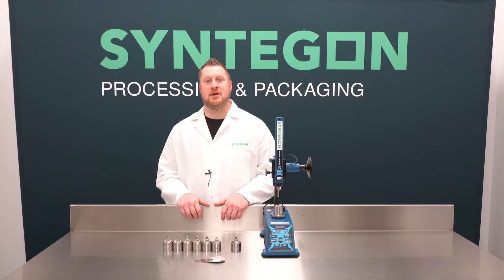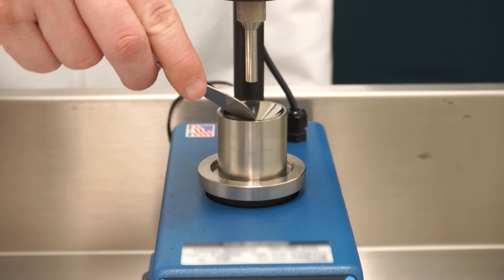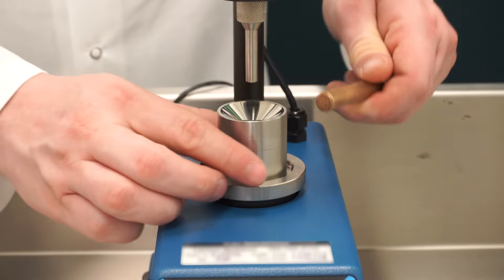Once the slug tester is zeroed, you can now pour your pre-measured product into the die. If your product does not flow well into the die, use a small brass rod to slightly tap your die and allow the product to flow into the bore.